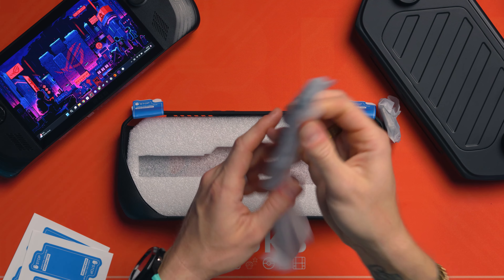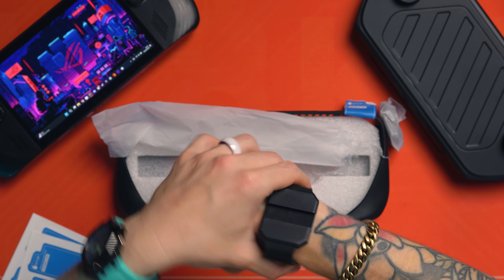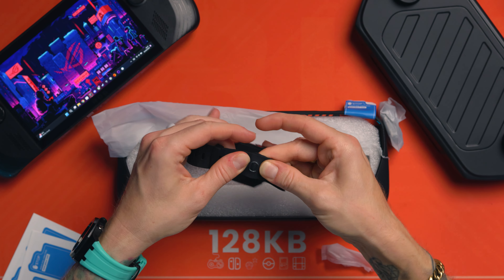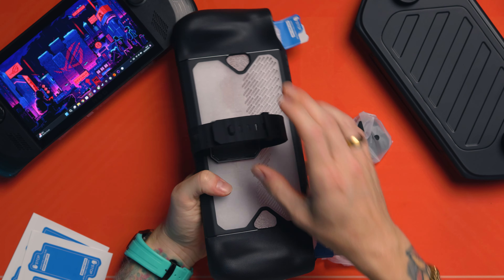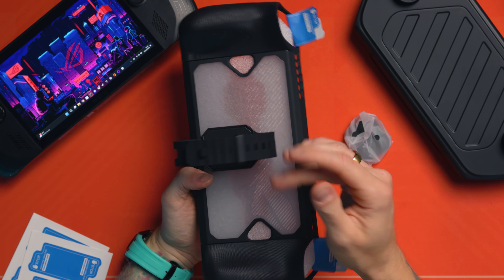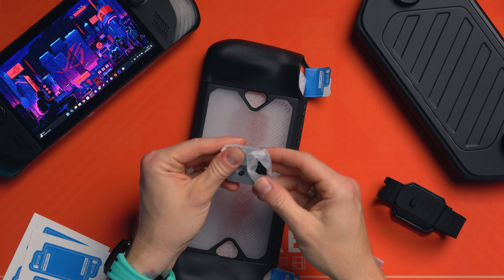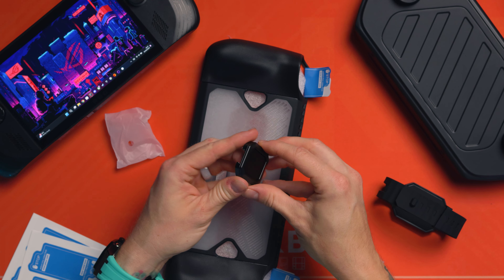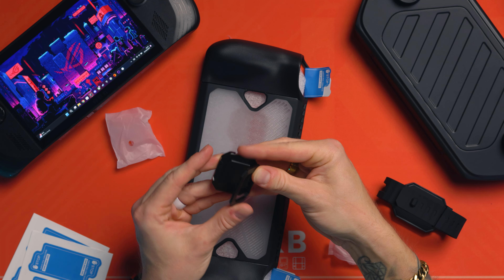So now we've got a card saying to watch the video first at JSAUX. Let's see what else we get. Then you get a watch strap, so you can wear your Ally X as a watch if you actually want to, but if not, this is actually for attaching a power bank to the back of it. On the back, you get this and it slides on, and then you can try and attach a power bank to the back if you want. We will try that a bit later.